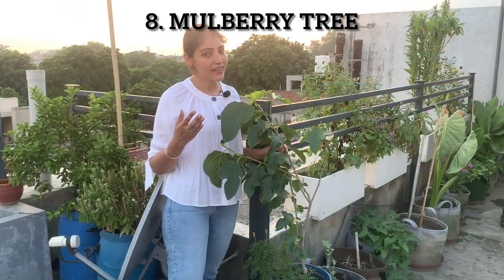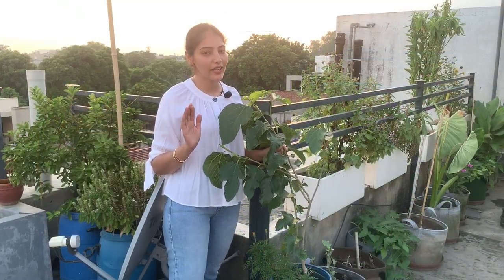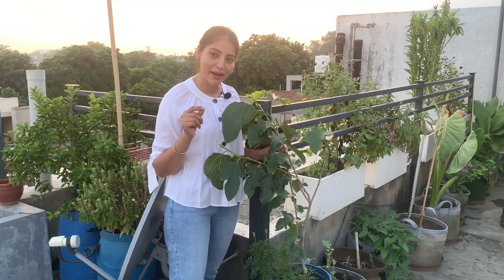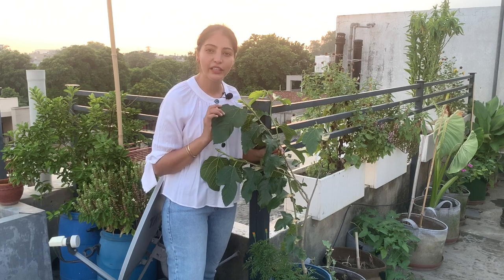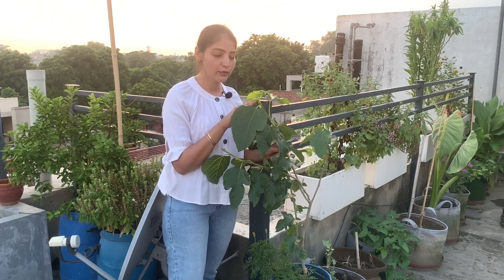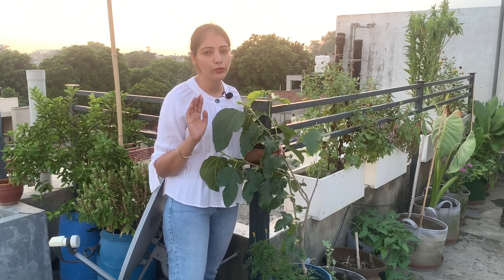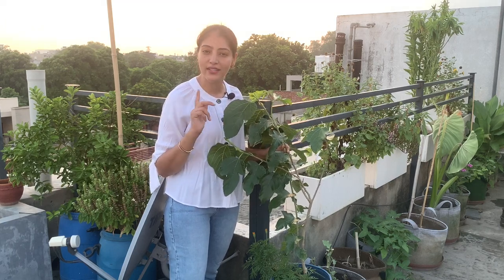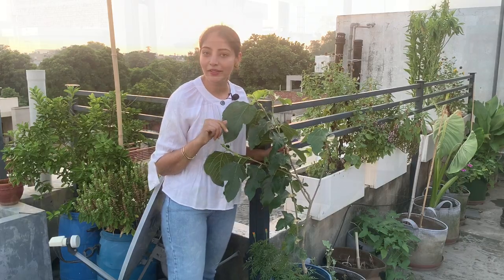Very truthfully, I've never eaten a mulberry in my life and I was very curious to taste one, so I got a tree for myself. This is my white mulberry tree and it's relatively new with me — about two to three months old. It's in a drum with holes around the sides for better drainage.